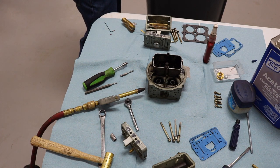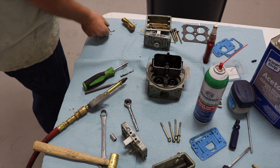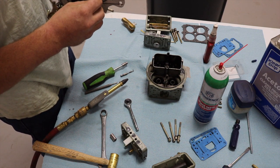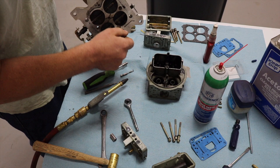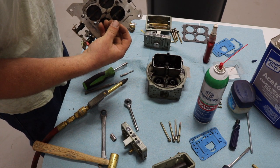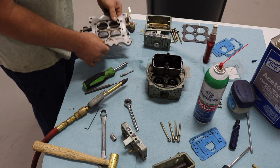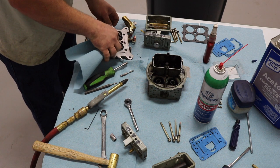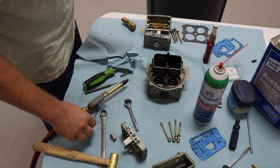Brake clean it up, blow it off with compressed air, and put your set screw in. You can actually stake these in as well. Wipe off the shop towel, get all the extra red Loctite off there. What that'll do is plug the vacuum signal from underneath the carburetor to the power valve. These boost-actuated power valves just open with fuel pressure. Screw that a little bit further and then stake it.